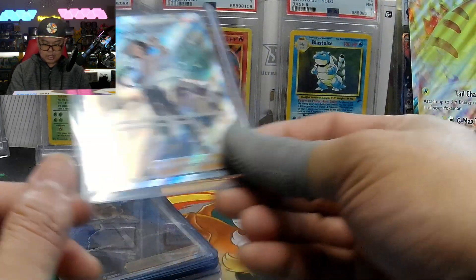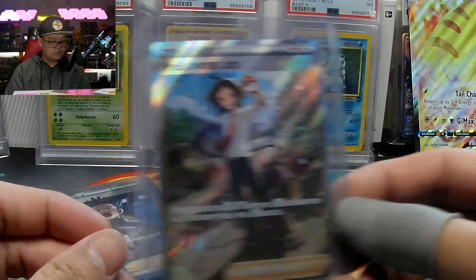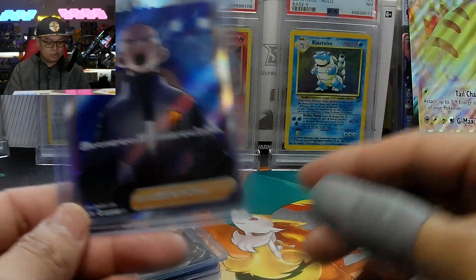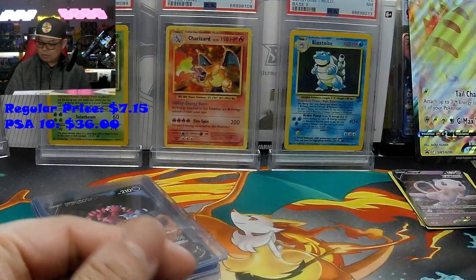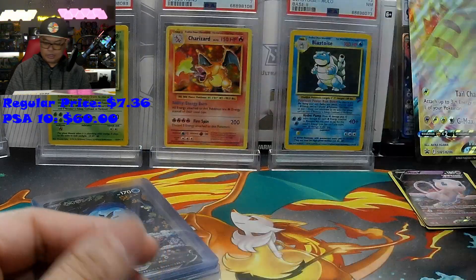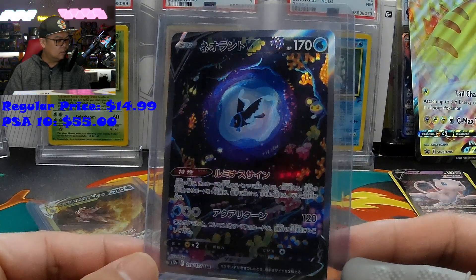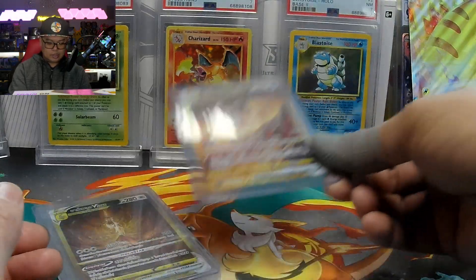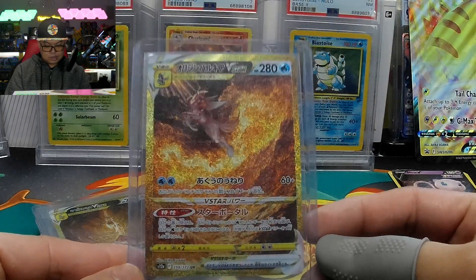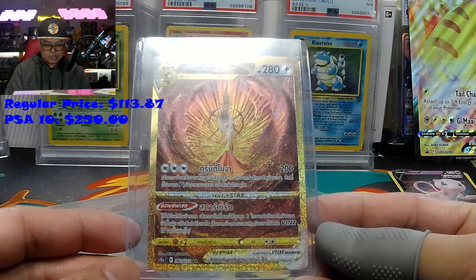It was definitely cheaper than buying more boxes trying to pull all these cards. I'll pull up the price and show you guys how much I bought each for. I also got the Japanese version — this is a Time Ring, this is a Time Ring RCS.